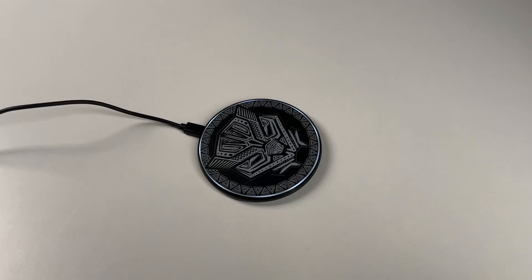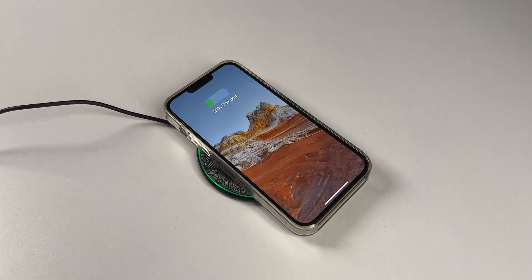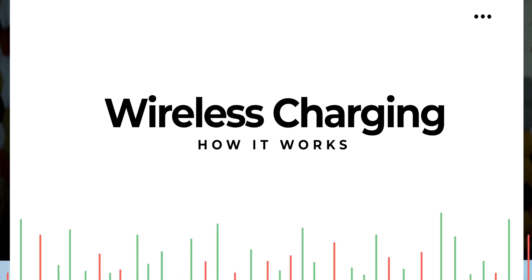Wireless charging is actually pretty simple to use. All you have to do is take a compatible device like an iPhone or an Android, place it on a wireless charger, and just wait — you're good to go. Just make sure that your device is aligned perfectly with the wireless charger or else it will not start charging. It doesn't matter whether you're using Android or iPhone; if your device is wireless charging capable, you can use any wireless charger irrespective of the port on the bottom of your device.